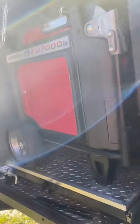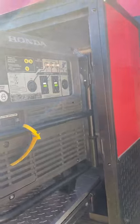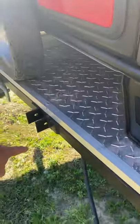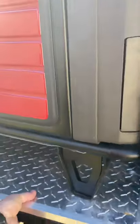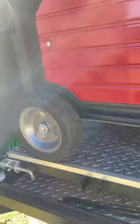This is an external generator box, built on a platform. You unlock it and it just slides out so you can hold whatever generator you might want to put in there. It does have a support that goes right here. I always keep it locked.